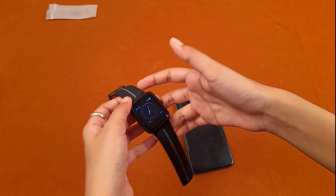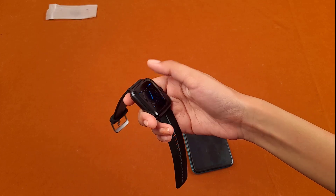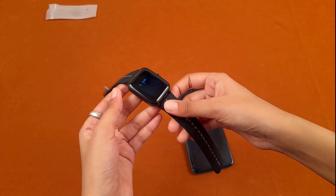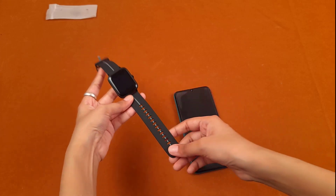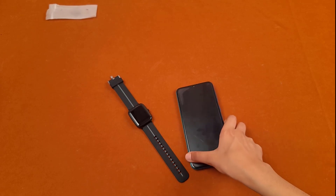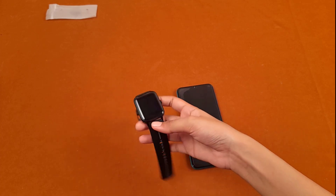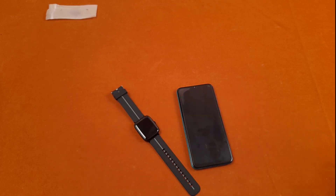That was the review of the Boat Explorer smartwatch with built-in GPS, covering all its pros and cons. Hope you all liked it — if yes, please like, subscribe, share, and comment your views and opinions about this watch. If you have any further suggestions for unboxing and reviews, do let us know. Thank you.